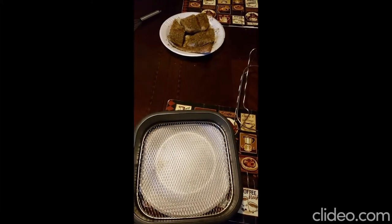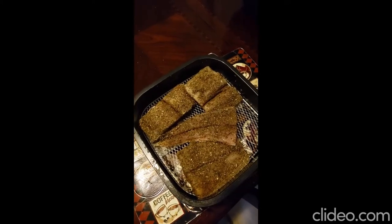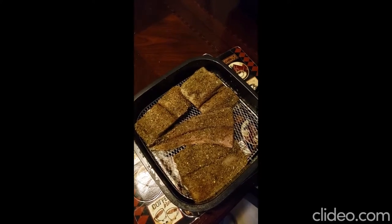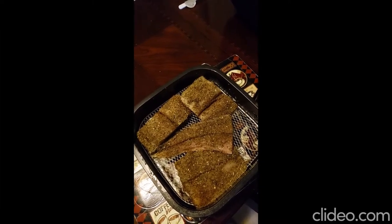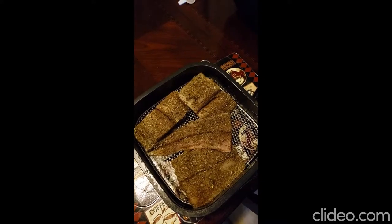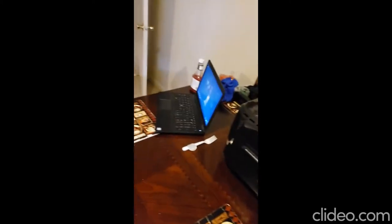The preheated pan is ready, so I'm going to get this all prepped up on the air fryer. I have the fish all plated up on the grill and I'm going to set it for 400 degrees and 25 minutes. I'll see you all in 25 minutes.